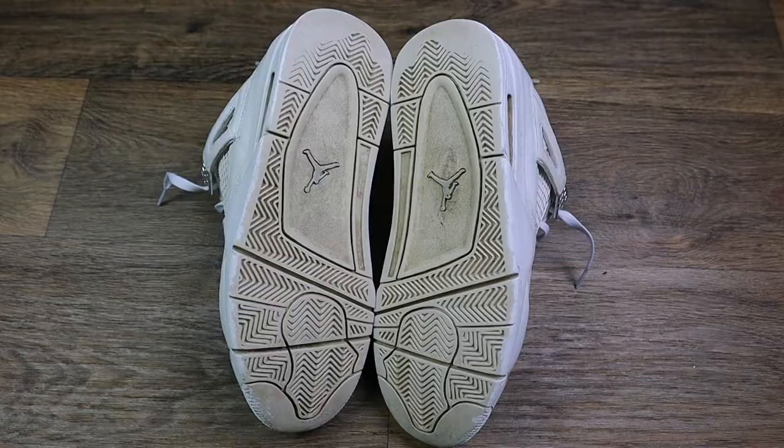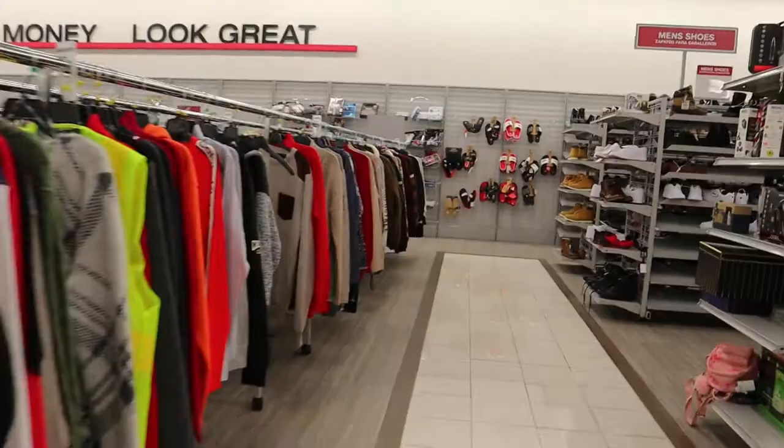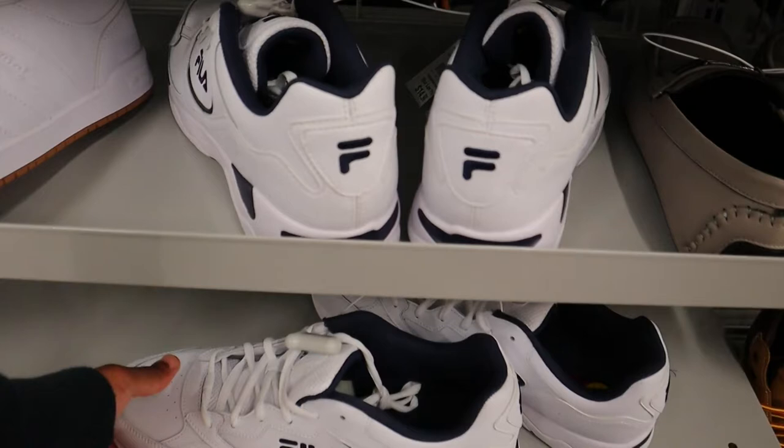There's a Burlington's that just opened up about a mile from my house. The grand opening was like a week ago but I missed it. Let's go in and check it out. I wonder if they had really good stuff in the first couple of days.